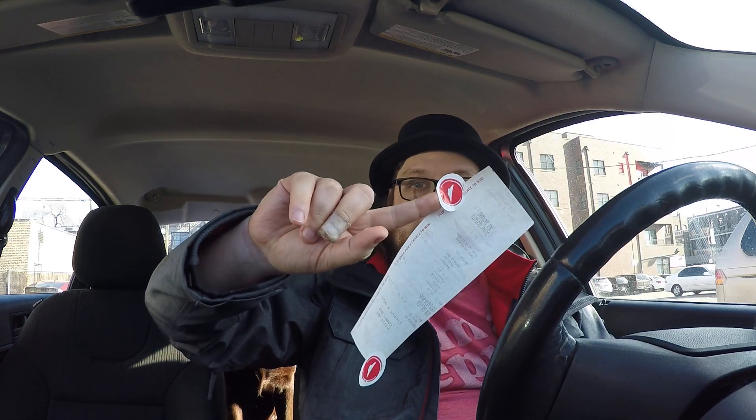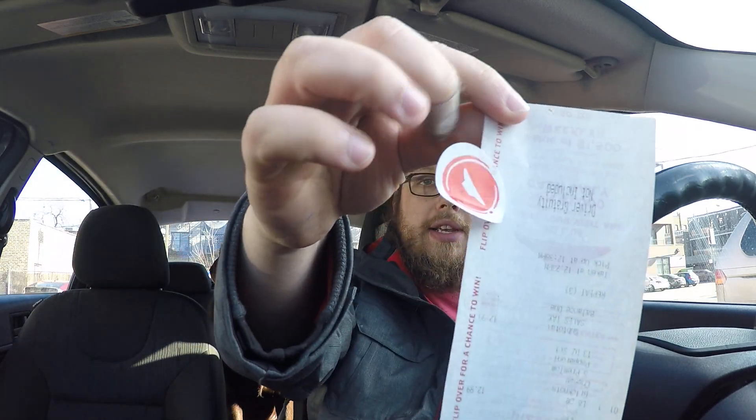Welcome to another review with me, John. Today I am at Pizza Hut — you can see by these stickers — and Pizza Hut currently has a new crust called the garlic knot crust. What they're advertising is like an appetizer and a pizza combined together, the garlic knots being the appetizer.